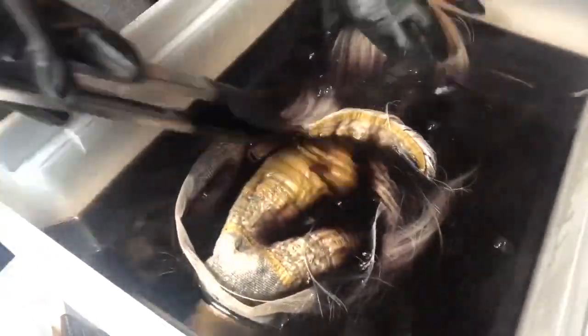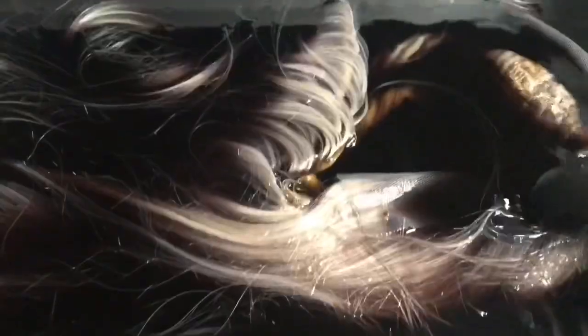I also wanted to make sure that I was getting that nasty yellow-orange color out as well. Let the wig sit for about 15 to 20 minutes in the water.